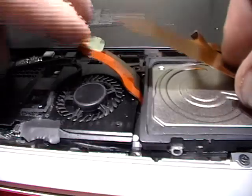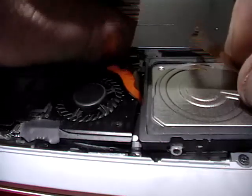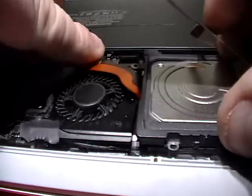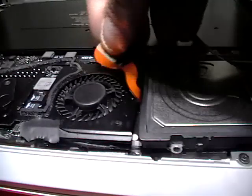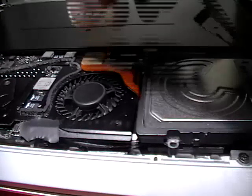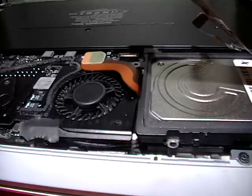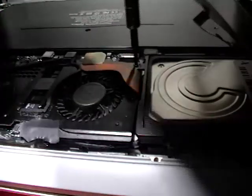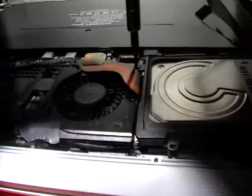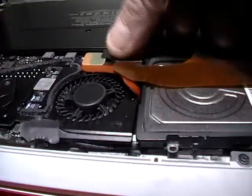So once again, we're going to go ahead and put it in now. Hopefully it sits in there flush. There we go — a little bit better. Not great, but a little bit better. We're going to go ahead and screw this down. It's a little bit better, but definitely better than the other one.